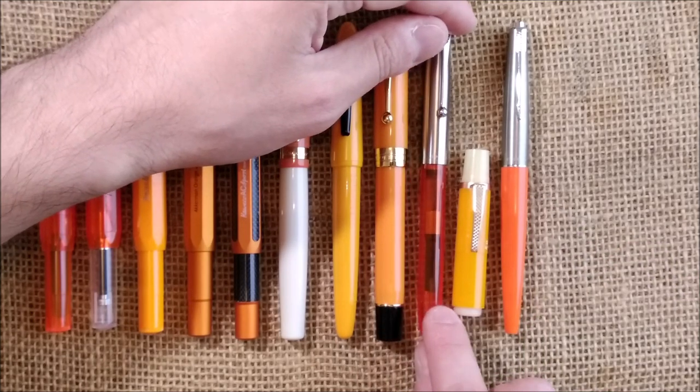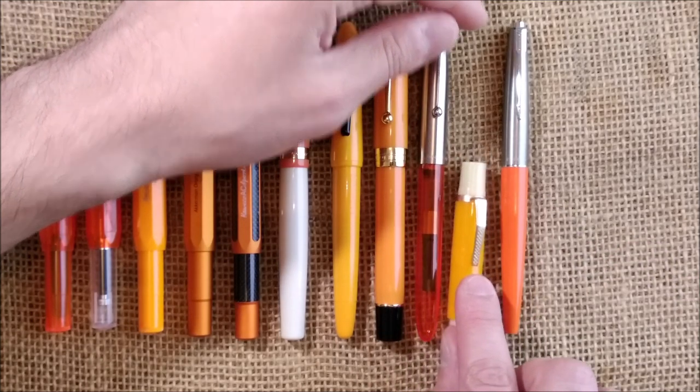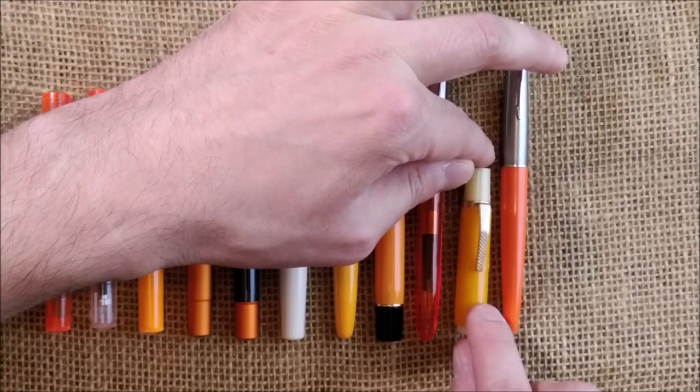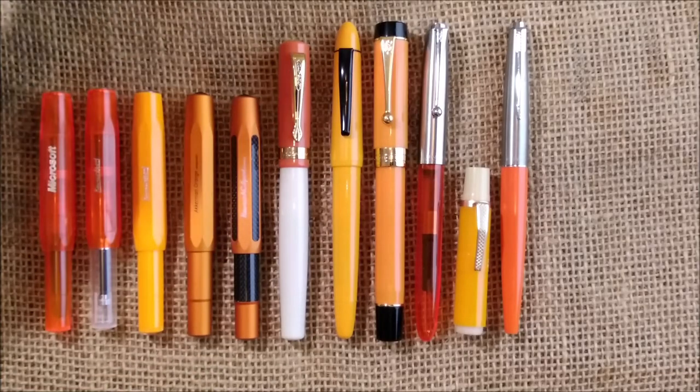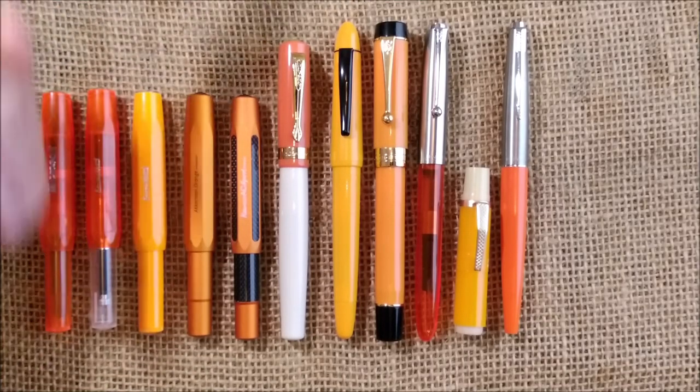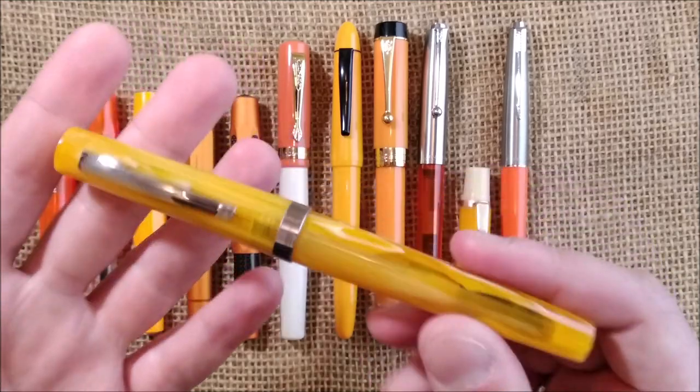I had some other orange pens that I've sold — like a Metaxas — but I don't have them anymore. Now let's go for the final two pens, which are both from Italy. The first is the Leonardo Messenger.